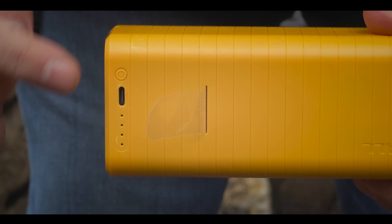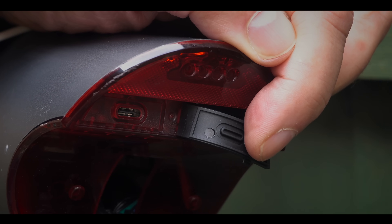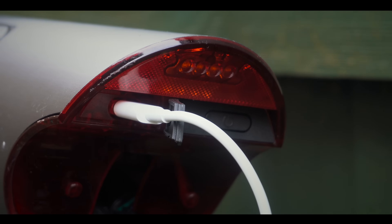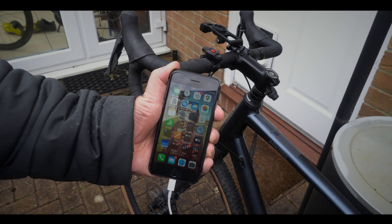Another great thing about the battery is that it's also a power bank. There's a little USB out on there so you can use it to charge up your gadgets — your phone, your cycling computer, your camera, whatever you fancy.